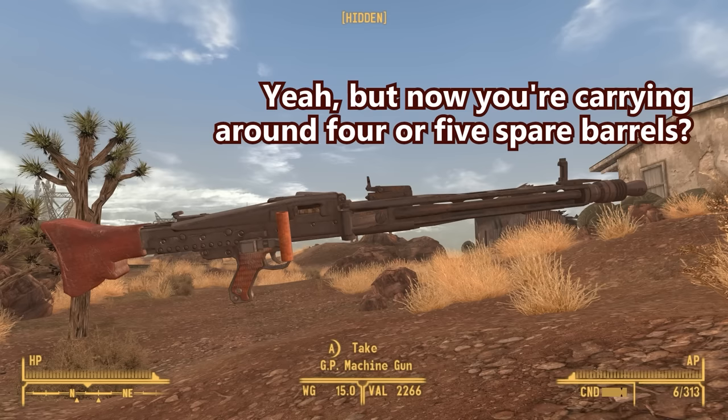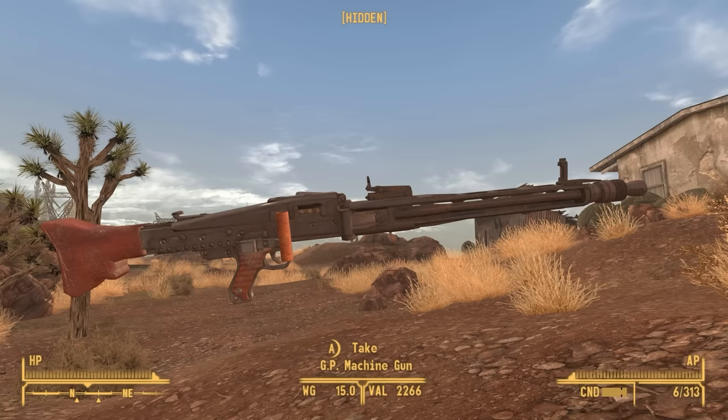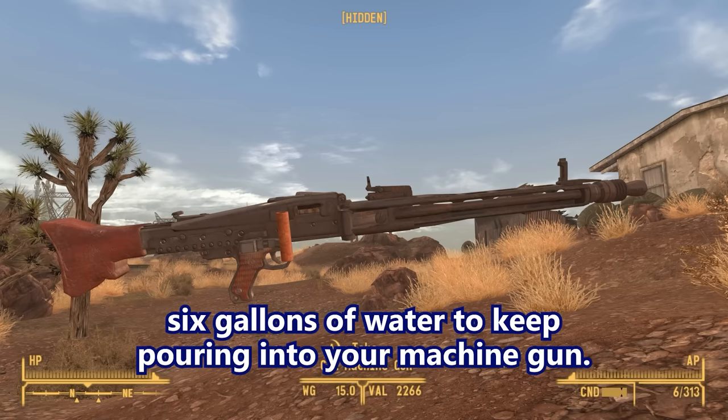Just get rid of that and put a quick-change barrel in it. But now you're carrying around four or five spare barrels. Water weighs a lot, man. Four spare barrels weighs a lot less than carrying six gallons of water to keep pouring into your machine gun. That's actually fair.